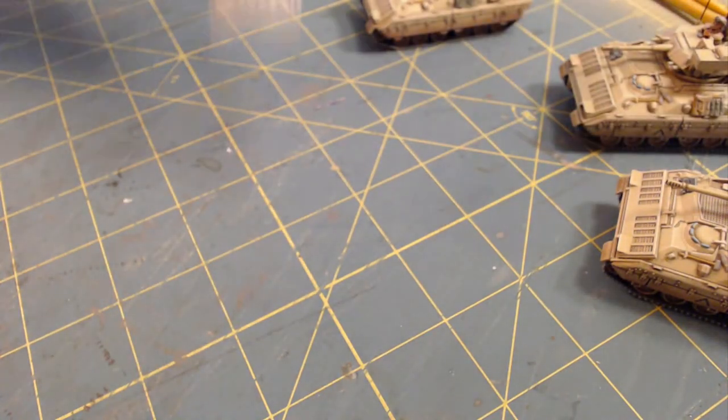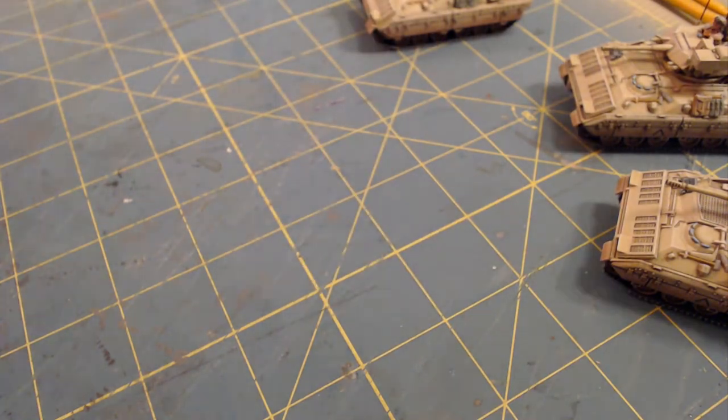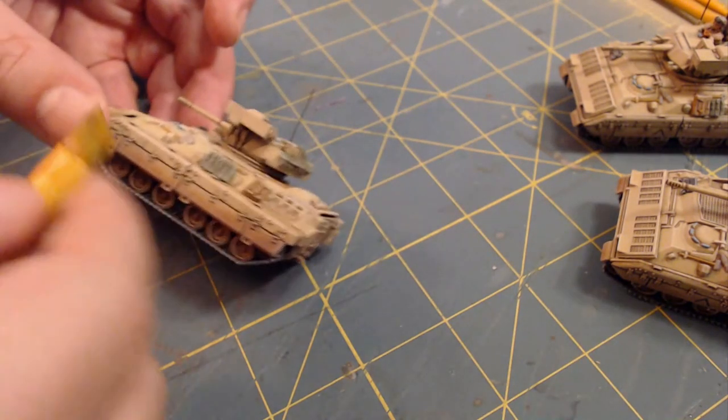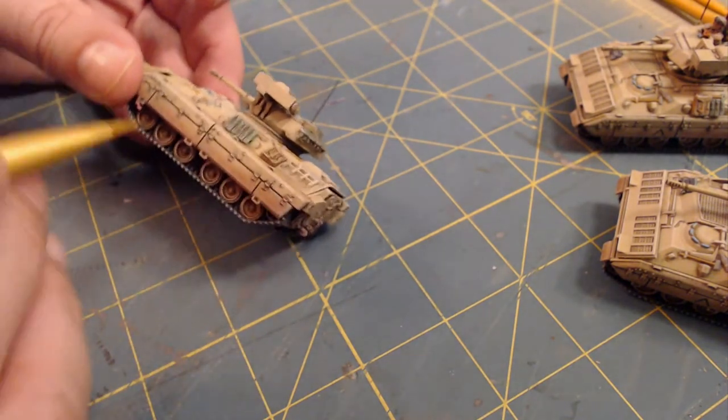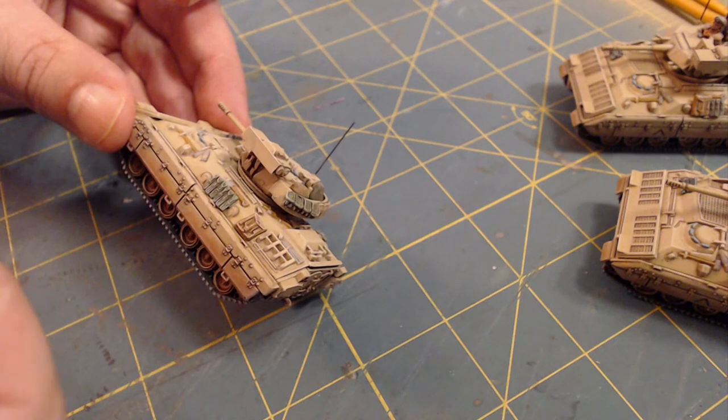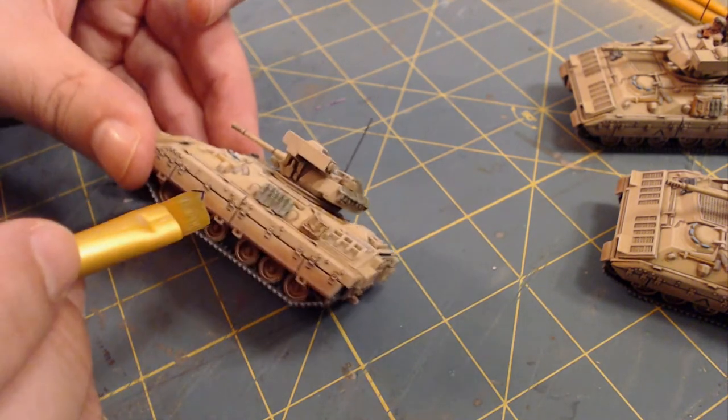Yes, they're a little shiny right now. Fortunately, I've got some varnish to take that shine off. Jen says she's happy she's not there to hear the cursing. This may turn into an NC-17 stream by the time it's all said and done. The last hobby stream was a little rough, so I'm hoping the hobby gods take it easy on me. Putting transfers on isn't that hard - it's just everything gets harder when you try to do it live on camera.